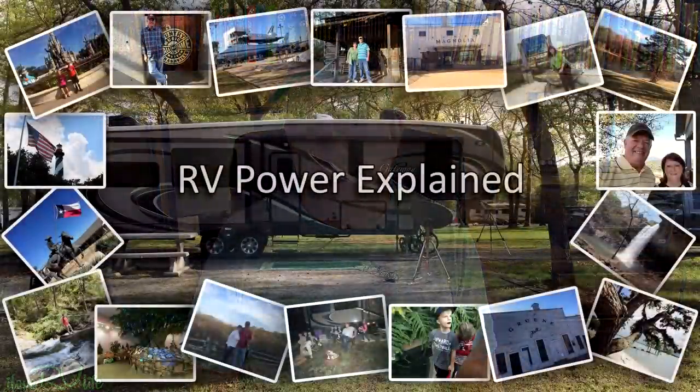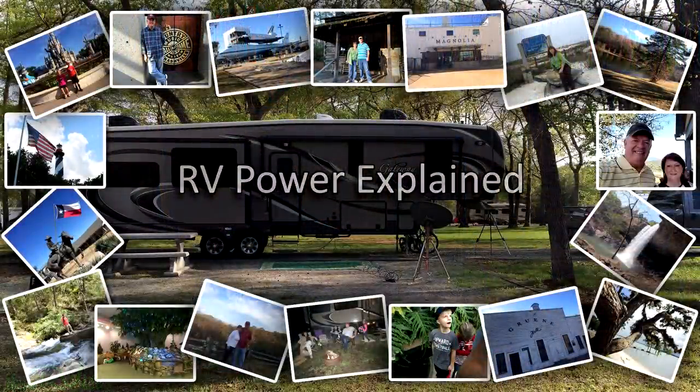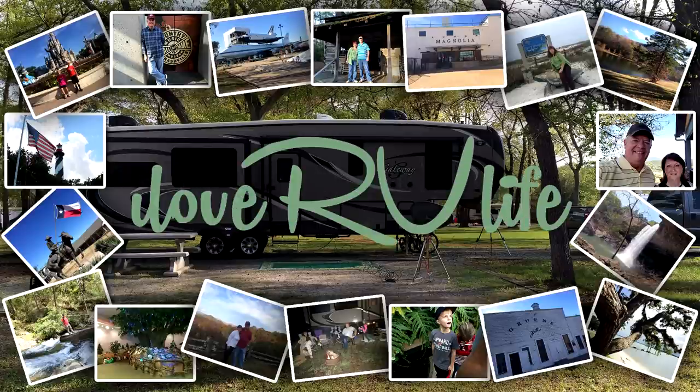Hi, this is Jerry with I Love RV Life. We get lots and lots of questions about RV power. Today I'm going to talk about power pedestals in the campground and the various RV adapters that you can use. We get tons of questions on our YouTube channel, in the comment section, through our ilovervlife.com website, and on Facebook as well about RV power. I understand there's quite a few people out there that are new to RV lifestyle, and those who may be a little more seasoned but just not really comfortable with electricity.